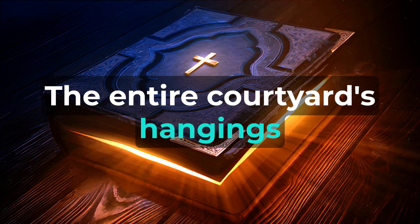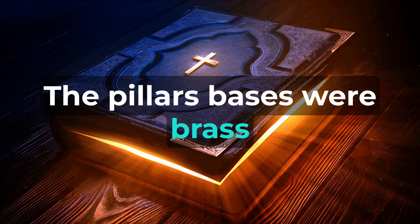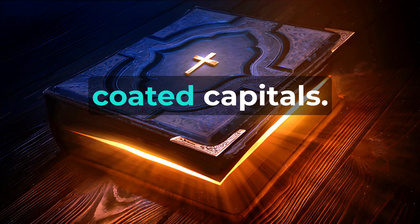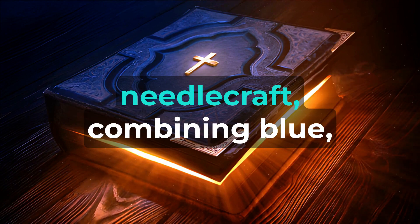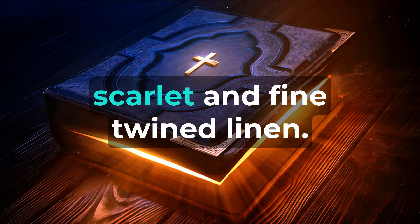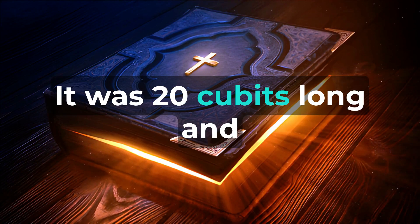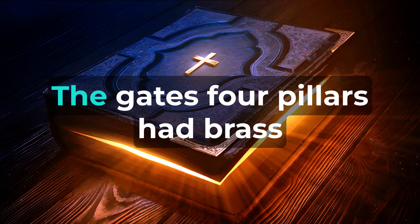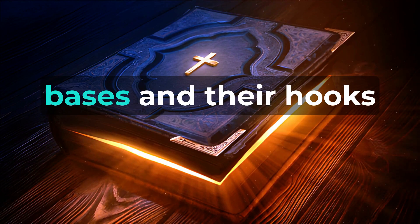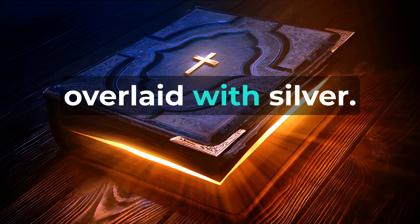The entire courtyard's hangings were made of fine twined linen. The pillars' bases were brass, with silver hooks and silver-coated capitals. The gate's hanging was a work of needlecraft, combining blue, purple, scarlet, and fine twined linen. It was twenty cubits long and five cubits high, matching the other hangings. The gate's four pillars had brass bases, and their hooks were silver, while their capitals were overlaid with silver.